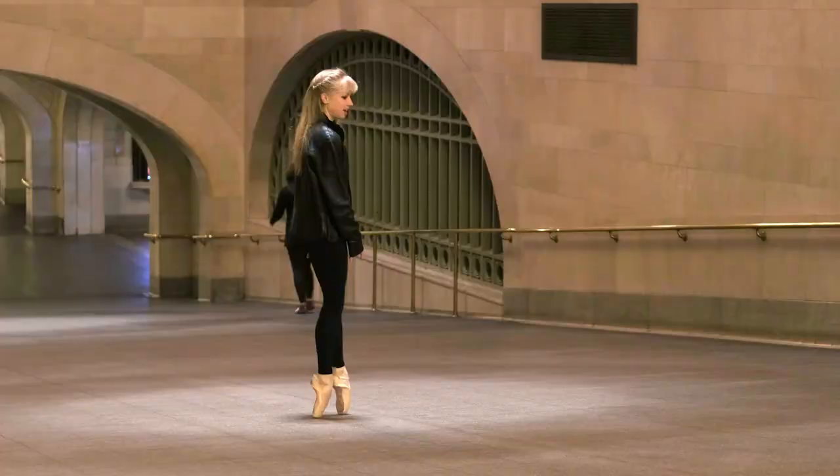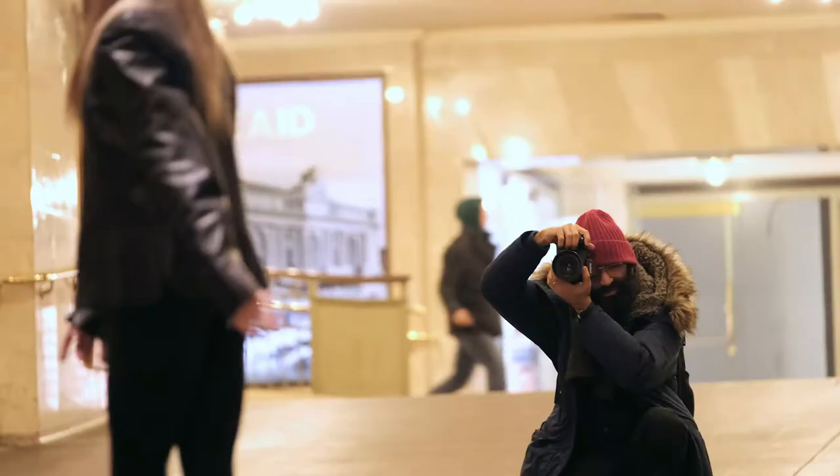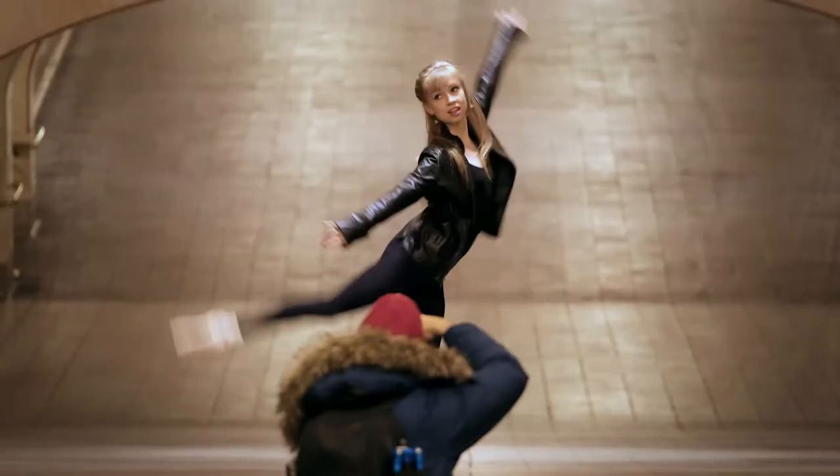Move a little bit more to the center. I'm already ready. One more time.